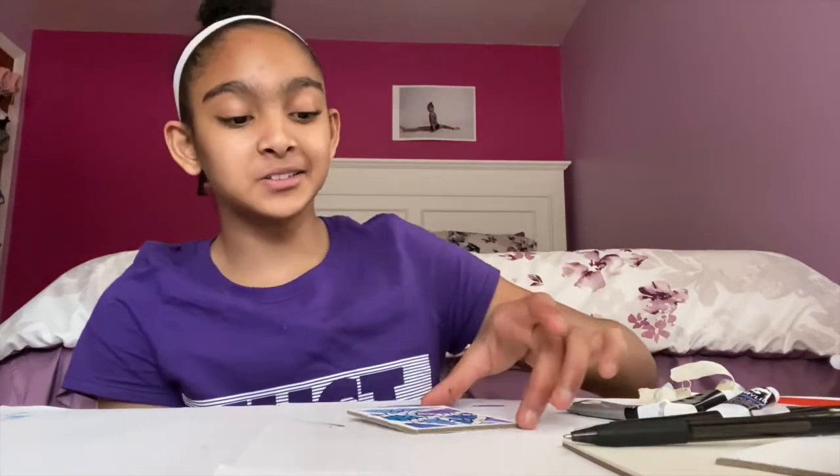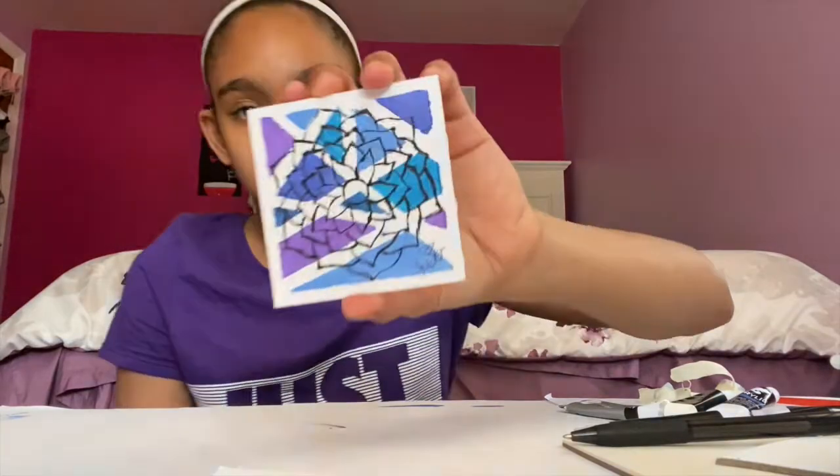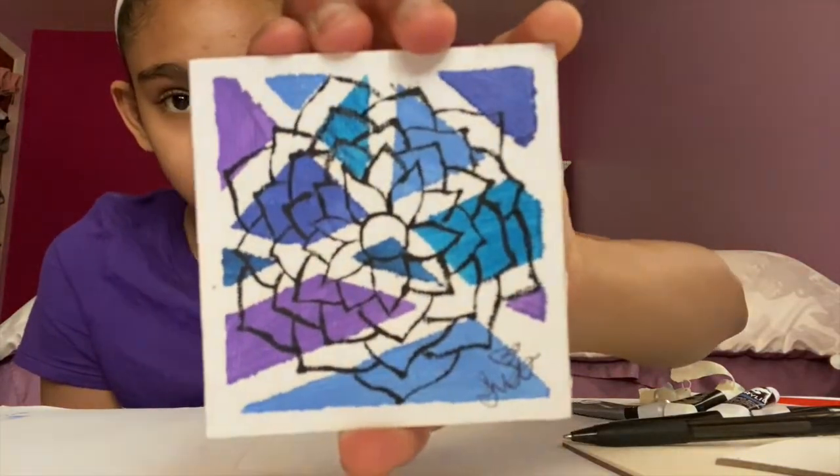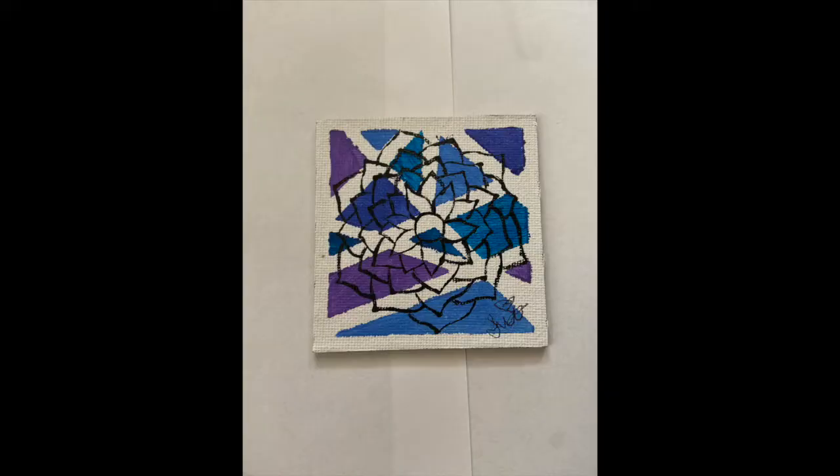I finished painting the flower — it doesn't look that great, my lines aren't straight, but it looks okay. I didn't color it in because I kind of like how the shapes look in the background. Here's the final product — I'm really happy with it. Thank you guys so much for watching, I hope you have an amazing day, stay safe while in quarantine, and see you guys next time, bye!